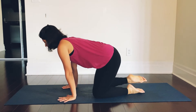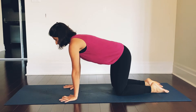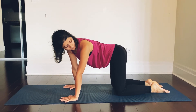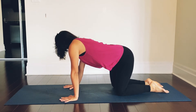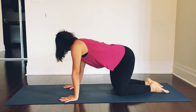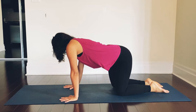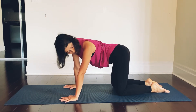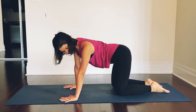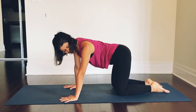We will come on to our all fours or the tabletop position. Shoulders and wrists in a straight line, hips and knees in a straight line. Start turning your head from left to right — turning the head to the right, and accordingly we will swivel the hip as well. Do it at your own pace. Looking over to the left hip, turning to the left, turning to the right, looking over to the right hip.